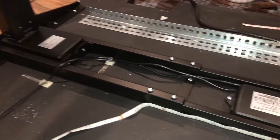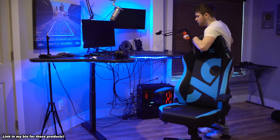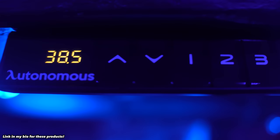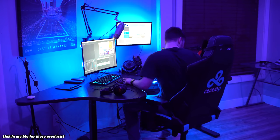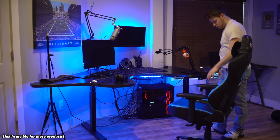Autonomous sells products focused on helping you have better health at your desk. The one they sent me was the Smart Desk DIY Kit — a desk attachment that goes from a really low spot to a really high spot. This lets me play video games while sitting, and then when I want to get productive with editing, I press a button and my desk goes to standing height.